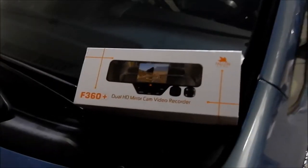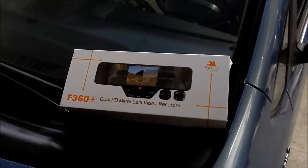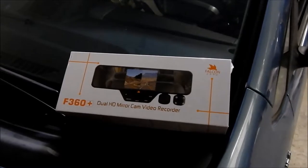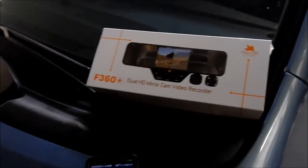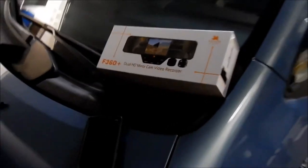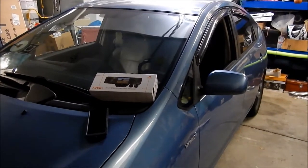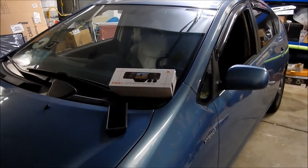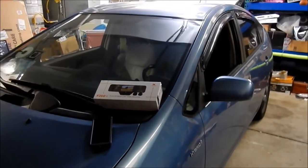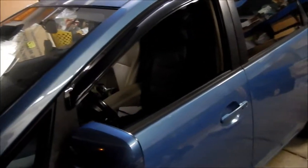Hadesomega here. I'm doing a video on a dual HD mirror cam video recorder — basically a dash cam or action camera for your car. I'm an Uber driver and one of the things I keep hearing is that you need some kind of video monitoring system. In case you get into a car accident it's good to have a dash cam, and you need one for inside the car in case passengers get crazy on you.